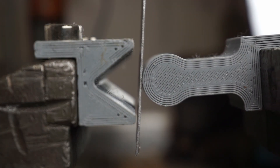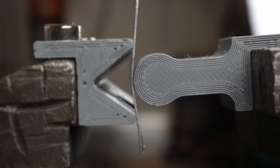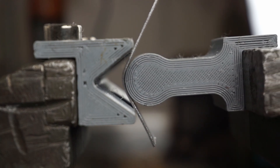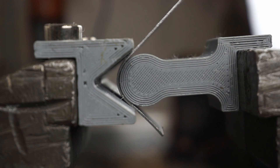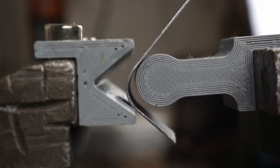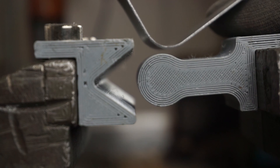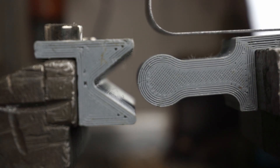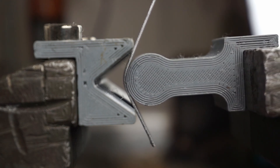In order to get an accurate bending radius, we can use a punch with the same shape as our part, like this one with an 11mm radius. Keep in mind that there is actually a lot more to consider when you want to create very accurate bends, however this would be out of the scope for this video. But as I said in the beginning, for a home shop guy, this should be good enough for most use cases.